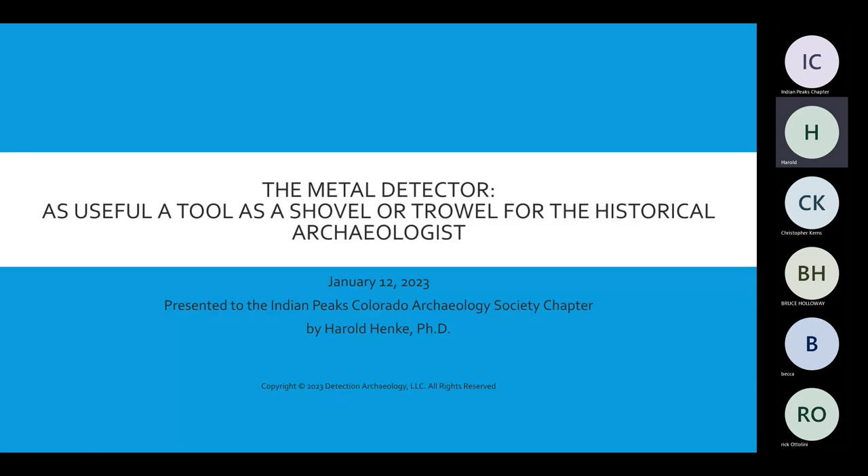Dr. Harold, would you like to take it away? I never go by doctor because my wife gets on my case.